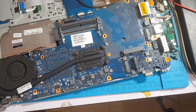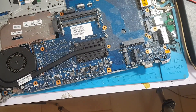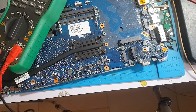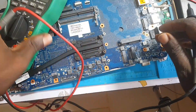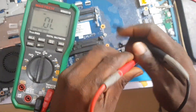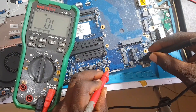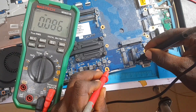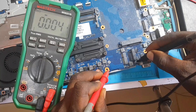I measured the short from the MOSFET side, but here there is a short in a different area as well. That means those lines are connected — that's why the short is showing almost everywhere. Let's take a reading of that area and look at the capacitors — they are very shorted. Full short to ground, full short to ground.